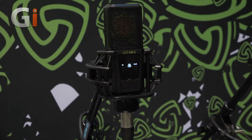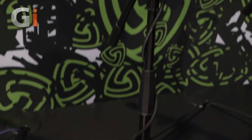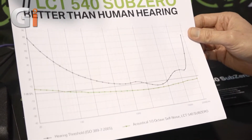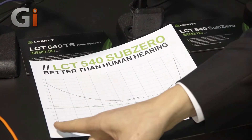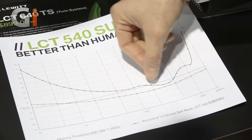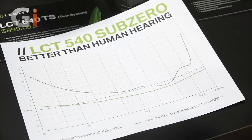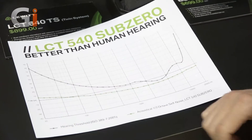It's a true condenser one-inch diaphragm cardioid pattern recording microphone and it's actually better than human hearing. How is that possible? Its self-noise values are constantly below the human hearing threshold and we can see this on this chart. On the y-axis is the sensitivity, x-axis would be the frequency spectrum. The black line represents the human hearing threshold whereas the green line represents the self-noise values of the LCD 540s, and at any given point the self-noise of the LCD 540s is below the human hearing threshold.